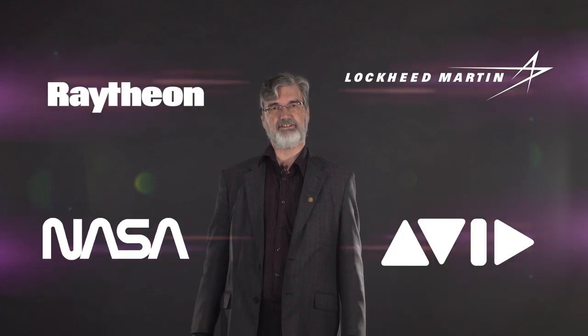Hi, I'm Ray and I created the Rembrandt. I'm an engineer with 47 years of industry experience as an electronics engineer, a mechanical engineer, and a physicist. I created the Rembrandt to give the listener an auditory experience of extreme realism.